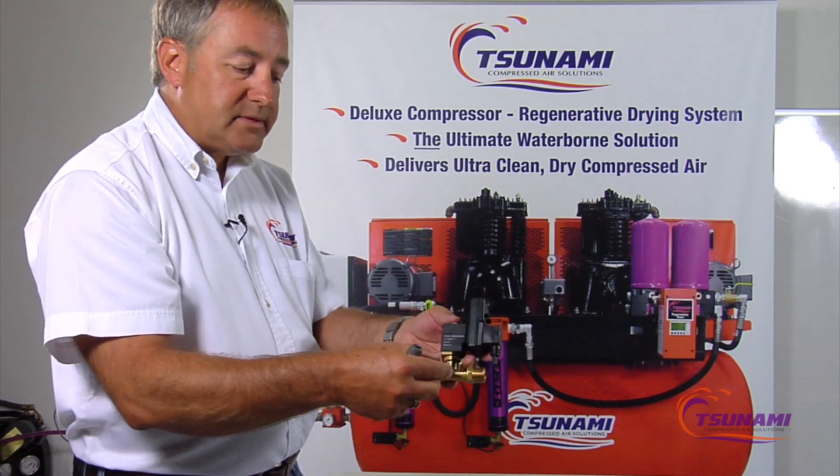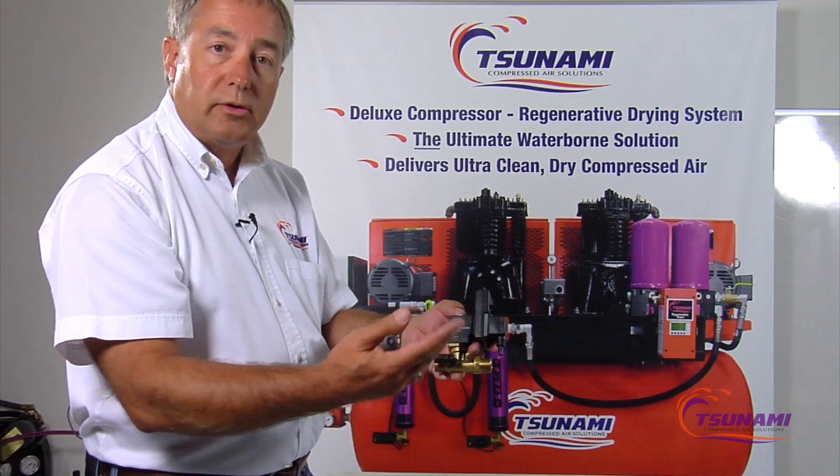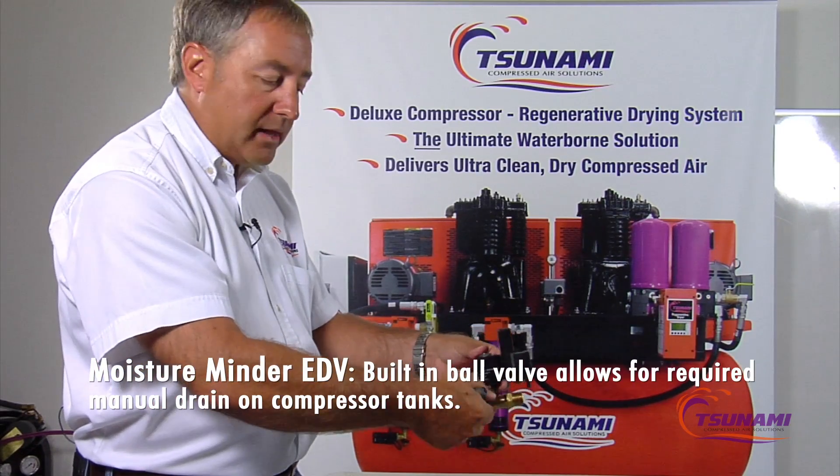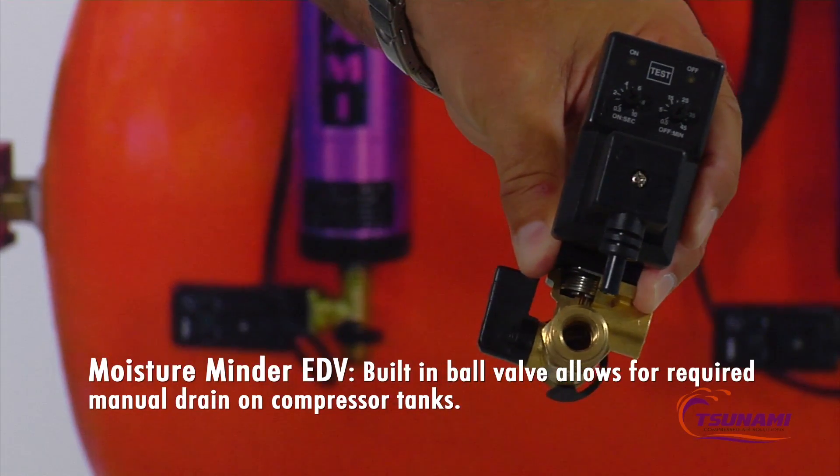On compressors, this also serves a code requirement — you normally have to have some type of manual drain on a compressor, and this valve allows for that manual drain function to be fulfilled.